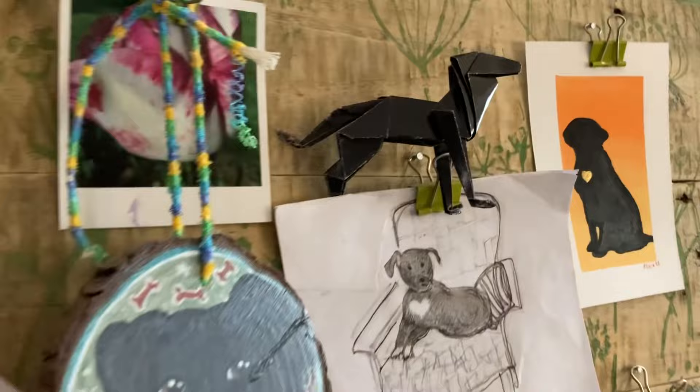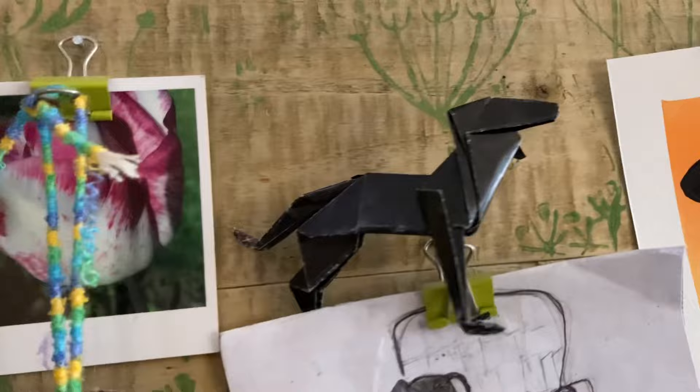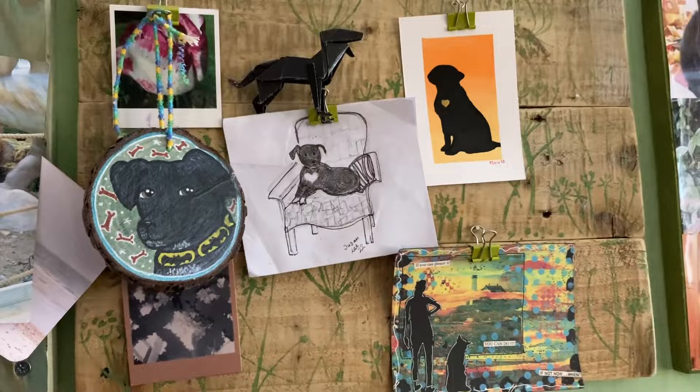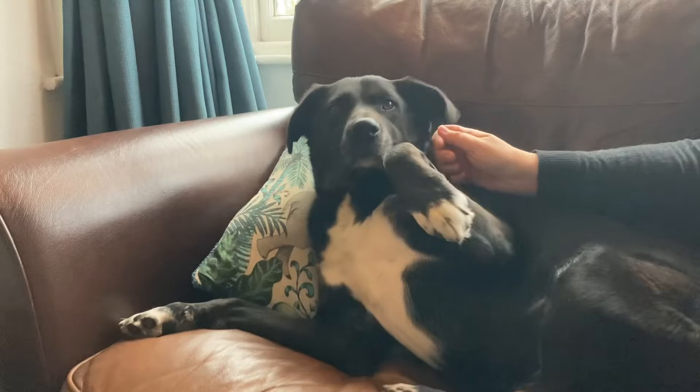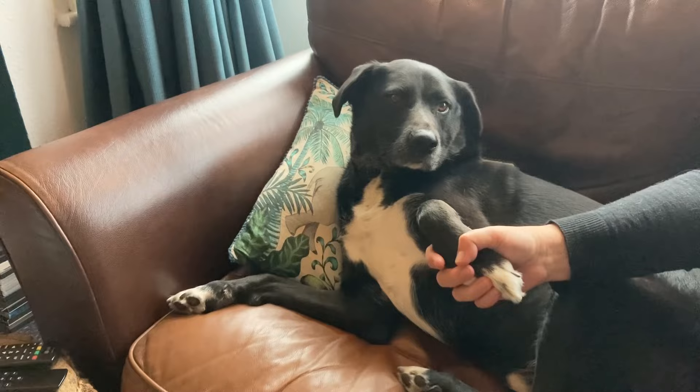I found the perfect little home for Origami Freddy, made by Carol's mum. It's lovely — with the other little portraits of Freddy, I love it. This is in my hallway. It's his ears, isn't it, Melanie? They're so beautiful, they're so silky. I just want to hold paws.